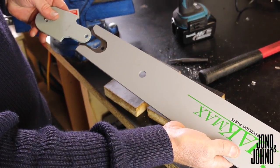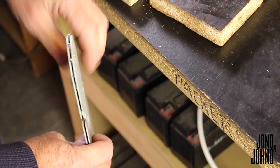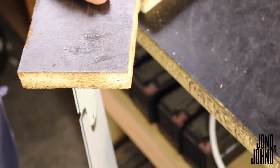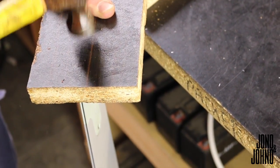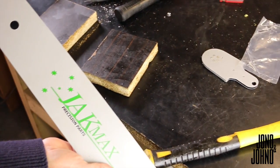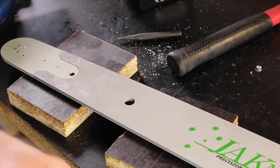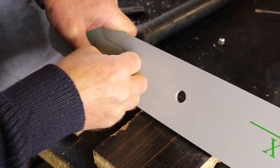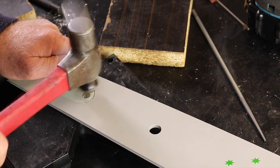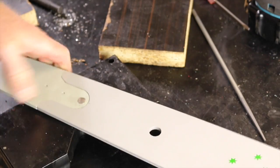New bar, new nose, right in there. Set a block of wood against the nose just to tap it in. You want your new nose back in like that. Take your rivet — the rivet will be supplied with the bar. Done.